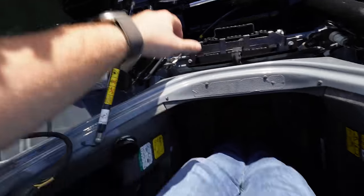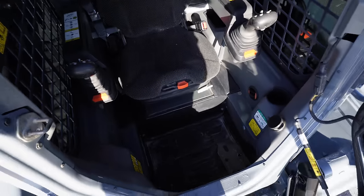And there is the interior of a Bobcat T66. We're giving the whole thing away — freaking crazy.